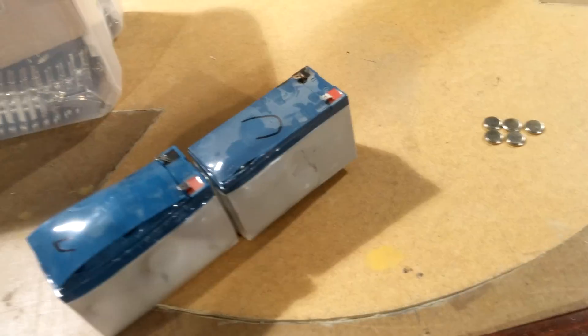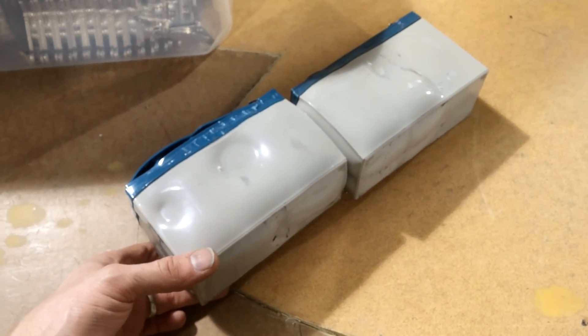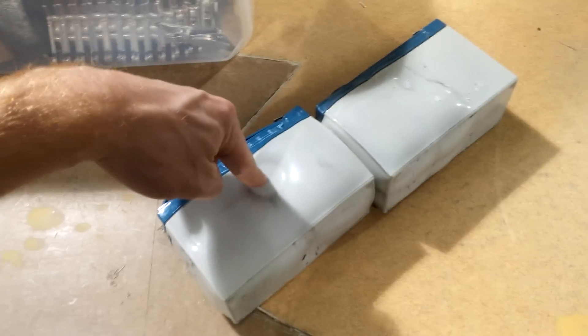The scrapes and scars are from me prying it out of the machine. The UPS — Power Sonics — crazy, look at that. Anyway, these notches here are actually from the inside of the UPS — that's where they're supposed to hold the battery in place. Did a good job.